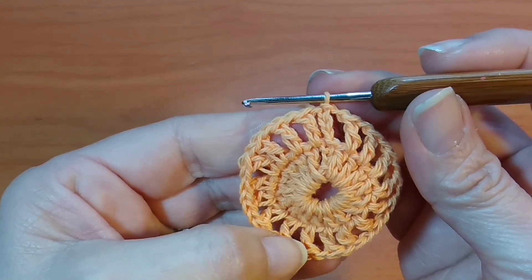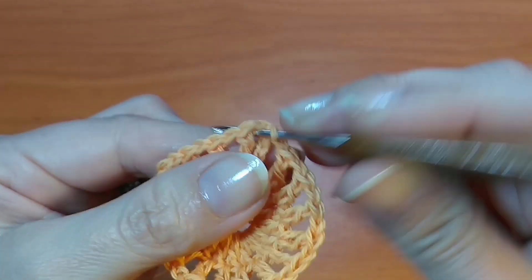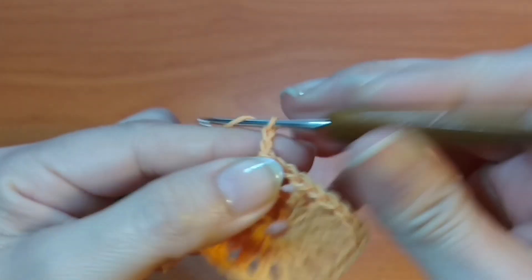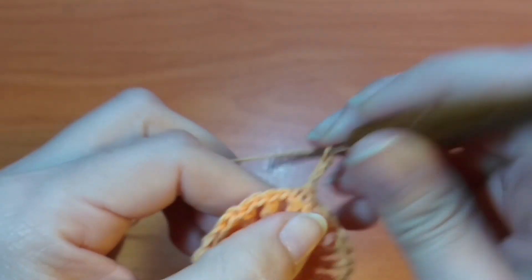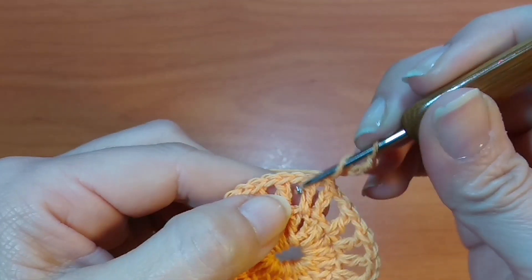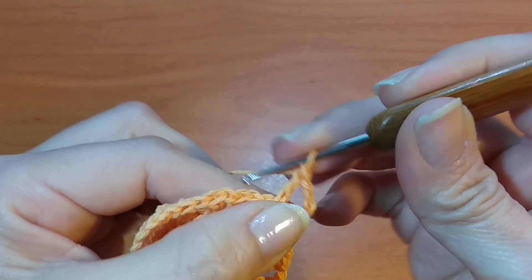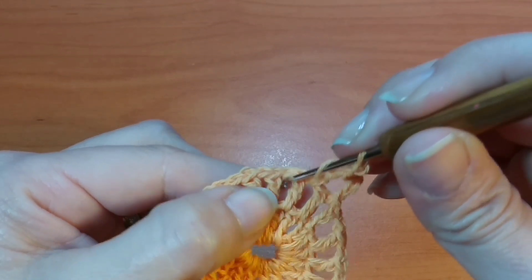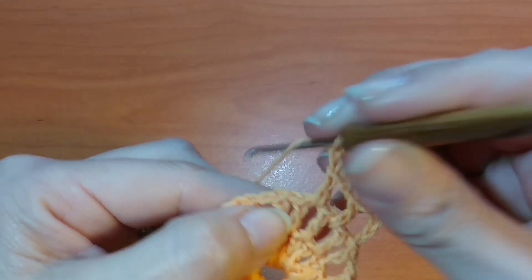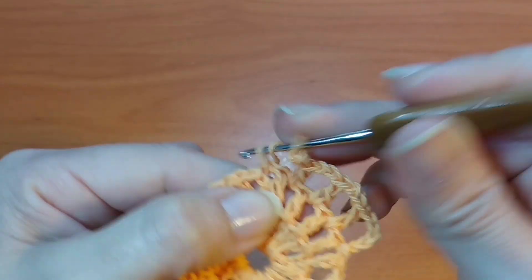Seguimos con la hilera 3. Vamos a deslizar dentro del espacio y nos vamos a quedar justo ahí en la parte central. Vamos a tejer 3 cadenas, el primer punto alto, y tejemos ahora 2 cadenas de separación y siguiente espacio 1 punto alto, 2 cadenas, siguiente espacio 1 punto alto, 2 cadenas, y así vamos a completar toda la vuelta realizando esta puntada.